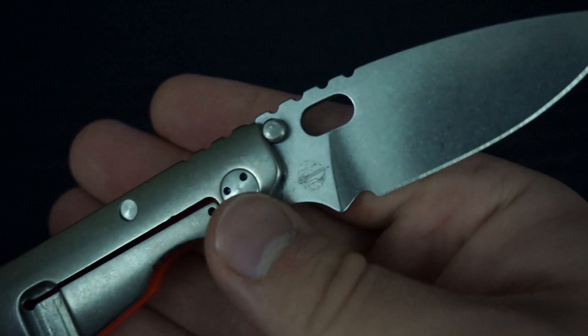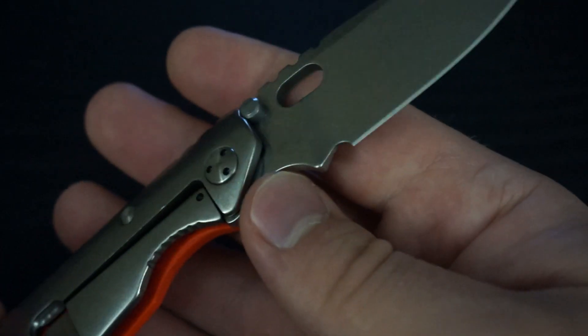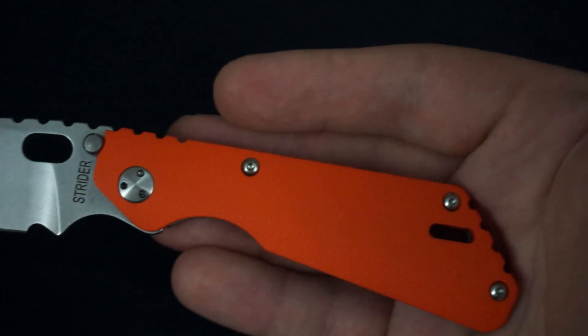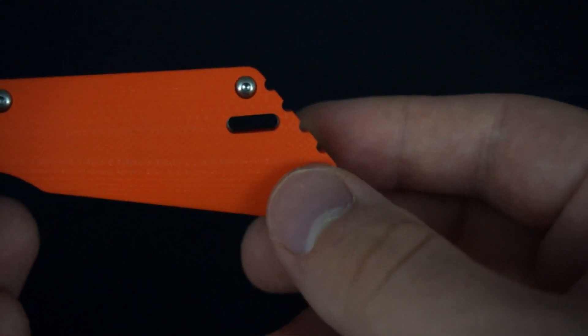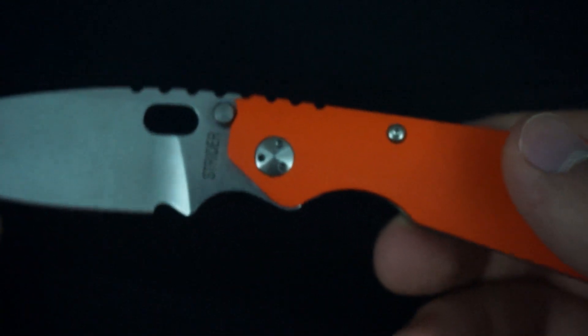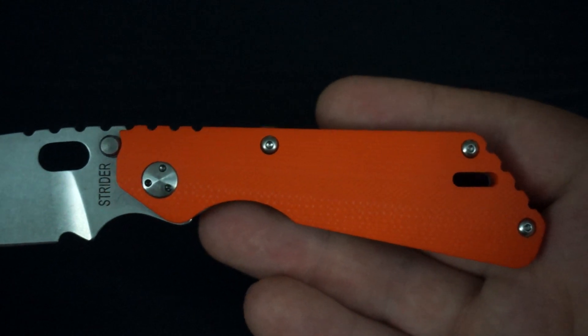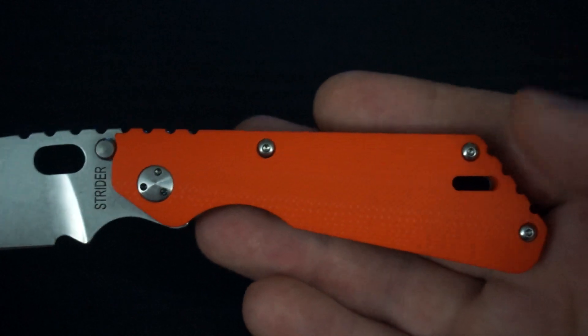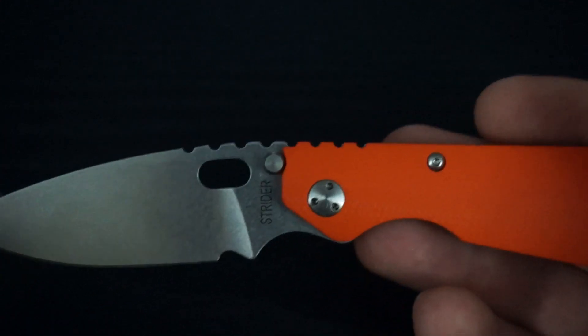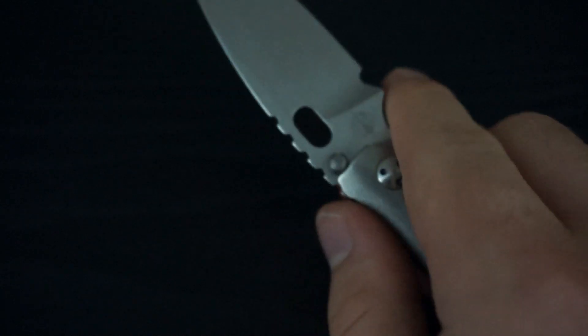Here you can see a better close-up of the blade. You've got your Strider logo on this side and your Strider name on this side. You've got this kind of oval-shaped lanyard hole on the back there to put any kind of lanyard you really want through there. One thing that I love about Striders is just how much jimping they put on the knife — there's jimping all over the place. You've got jimping in the back here and a run of jimping that goes about an inch and a half, including the handle and the blade.